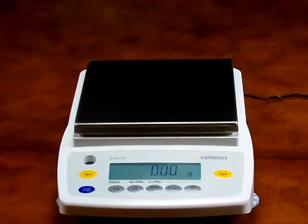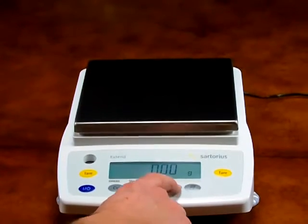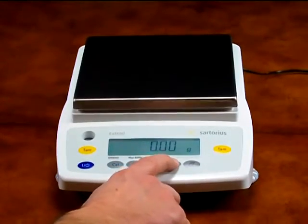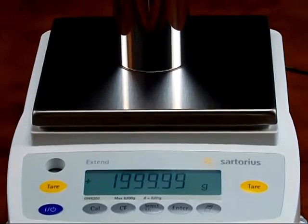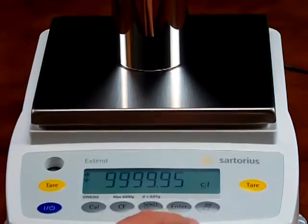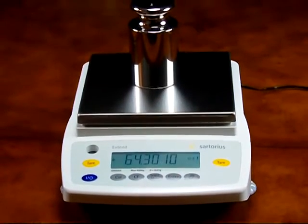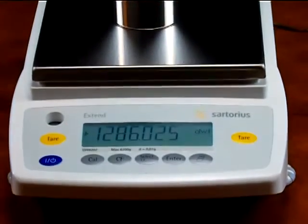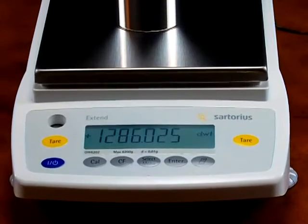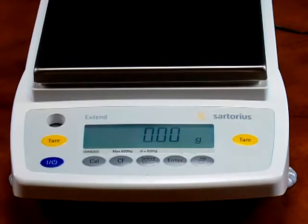Another wonderful feature of the GW6202 is changing the weigh modes. Simply press the enter button — we have the balance in grams at this time. Put the calibration weight on so you can see this. Press the enter button to change the weigh mode: we are now in carats. Another press scrolls to pounds, then troy ounces, and the fifth weigh mode is penny weight. You can configure the balance up to 13 different weigh modes. Now the balance is back in grams.